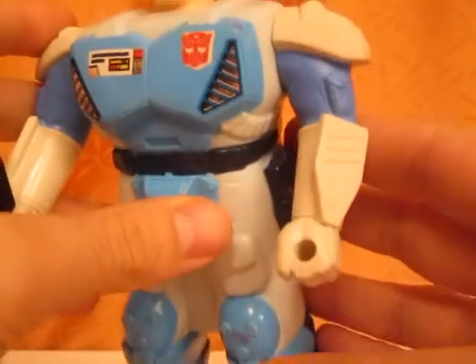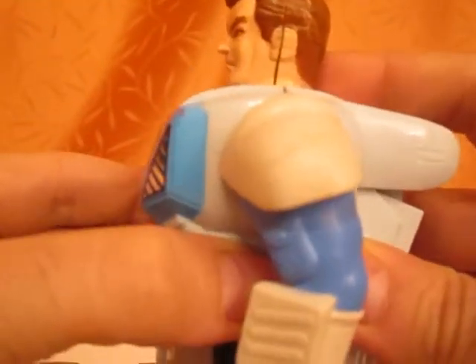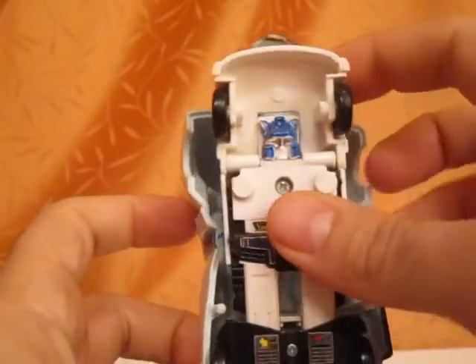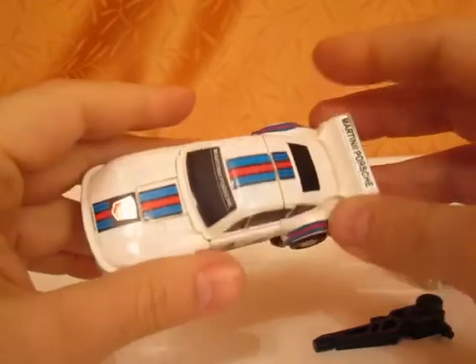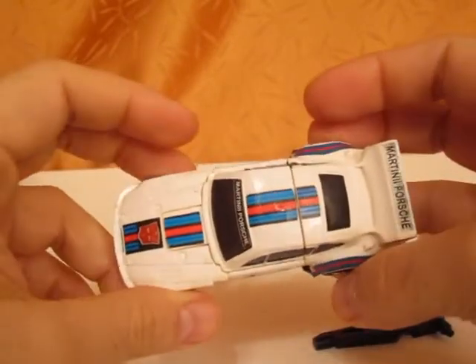They don't come with a belt like the original Pretender figures did, so you just take off the helmet and then you can separate the outer shell. On the inside you store your figure like this, because that's the only way it fits inside. So on the inside you will get a rather disappointing little figure — I'm saying disappointing because the car mode really looks like the cheapest of the cheap little transformers that you can get.